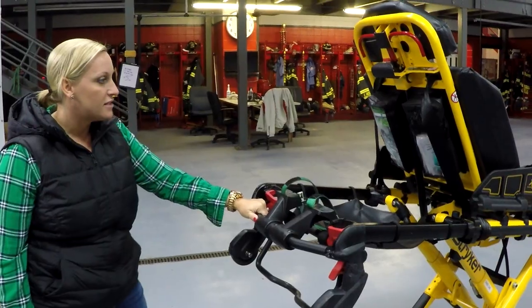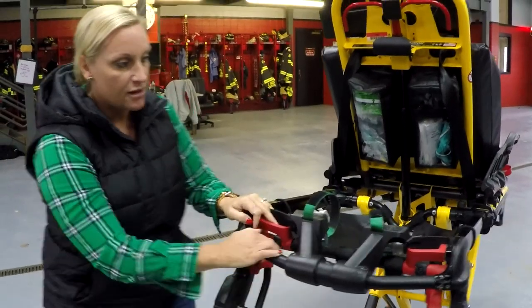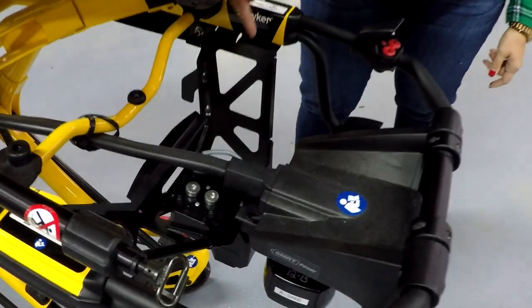There are two ways to tell if your cot has been power load upgraded. There are silver pins on your load wheels, and on the foot end there's a wiring kit that you can see right here.